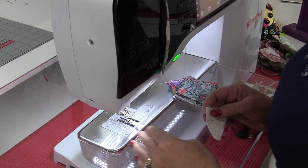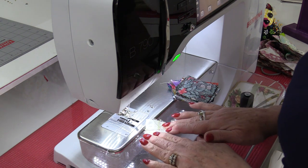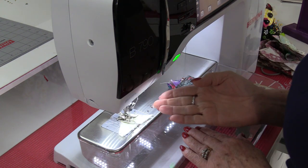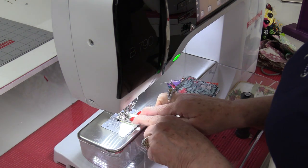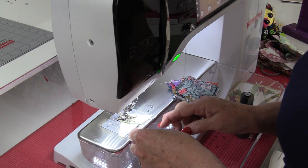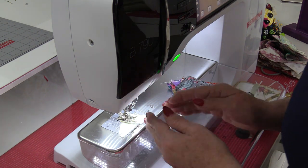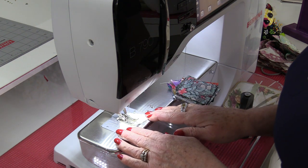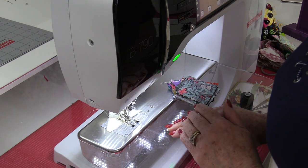When you chain piece, you're doing one piece after another. To start your piecing it's always good to begin on a scrap of fabric. Putting the foot down and sewing a bit on the scrap fabric will assure that the thread is in the proper position and is not being pulled down out of the machine or come out of the needle. It also gives us a starting point. You're going to stitch on just a scrap piece of fabric and stitch until you come off one or two stitches.